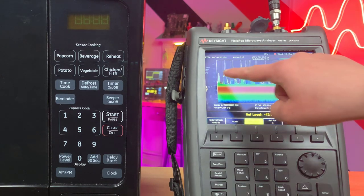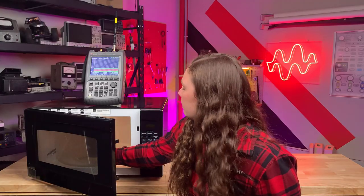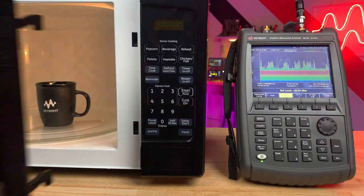And these are the Bluetooth pairing signals. So, what happens when we add a microwave oven to the mix?